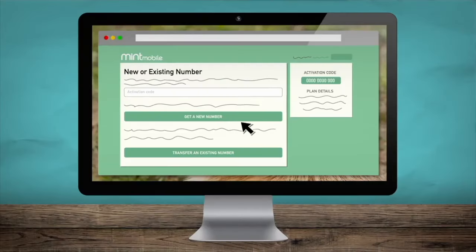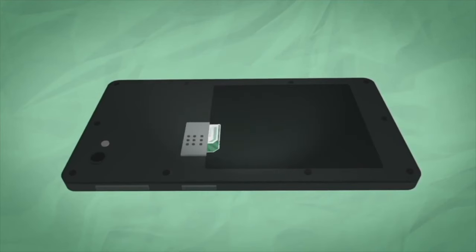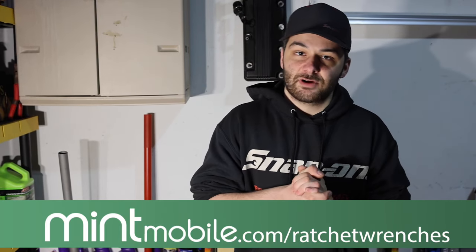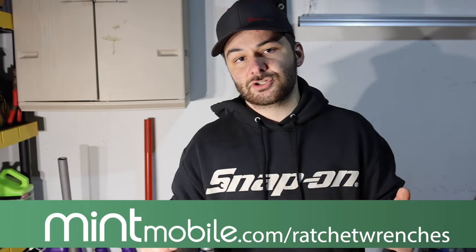You might already know Mint Mobile from those funny ads featuring Ryan Reynolds, who is also an owner. Mint Mobile offers premium wireless service for as low as $15 a month and you don't have to sacrifice coverage, speed, or data. They're built on the nation's largest 5G network, so why pay more to access the same network? Keep your current device and phone number and easily switch services. If your phone isn't eSIM compatible, Mint will ship you a new SIM card free of charge, with unlimited nationwide talk and text plus lightning-fast 5G and free mobile hotspot. Head to mintmobile.com/ratchetwrenches to get started.